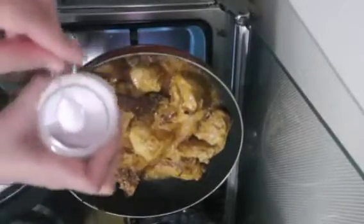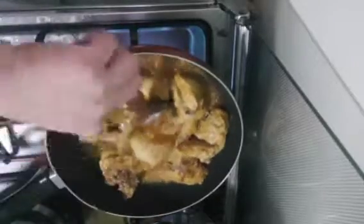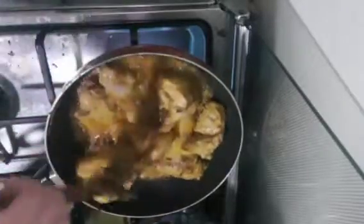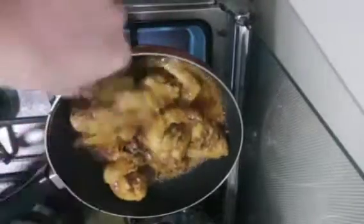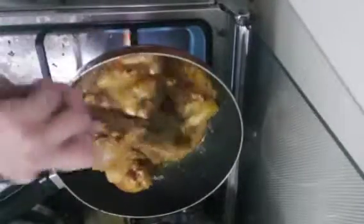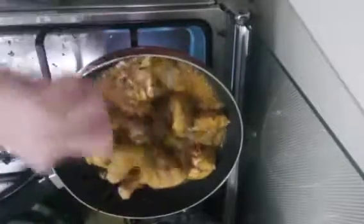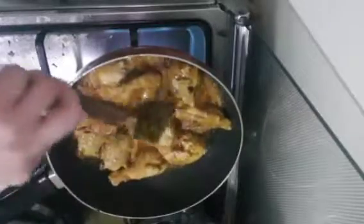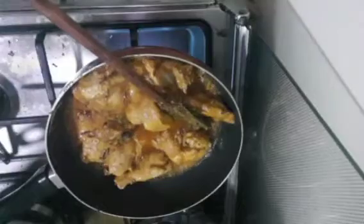We need to add a little salt, but always be careful with the salt because the yogurt already provides some saltiness. So I'll just add a little bit. We need to fry the chicken for at least 10 minutes so it cooks well.